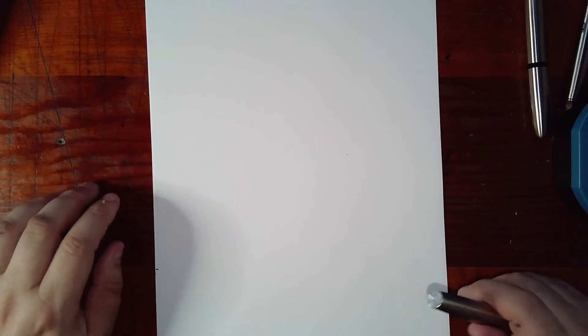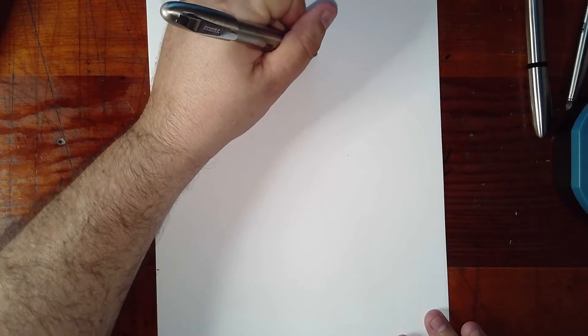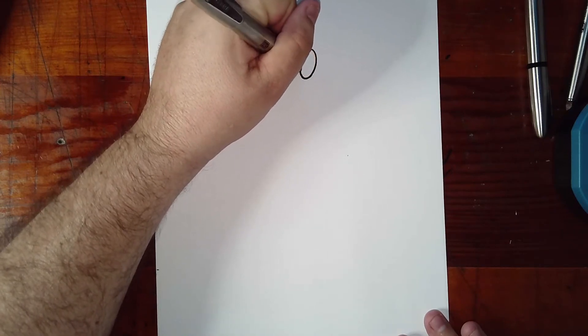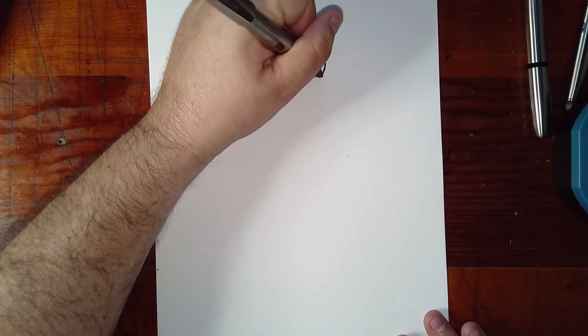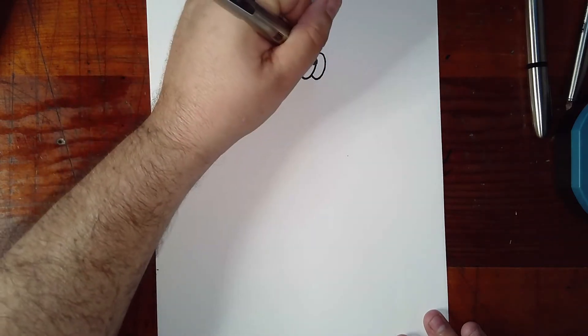Hello everybody, welcome once again to How to Tune. Today we're learning how to draw a unicorn on a rainbow. Start with the eyes — we have an oval and then a letter C backwards. Eyelids and eyelashes are one piece.